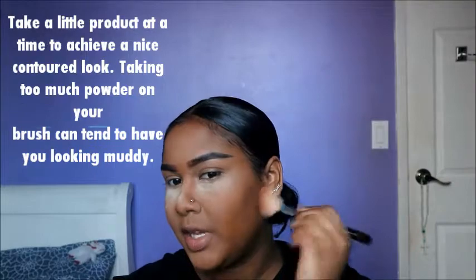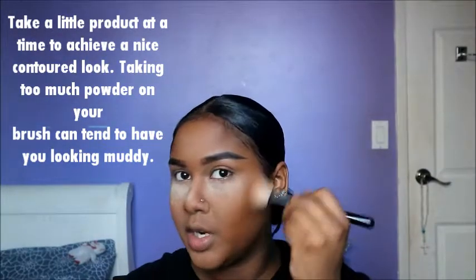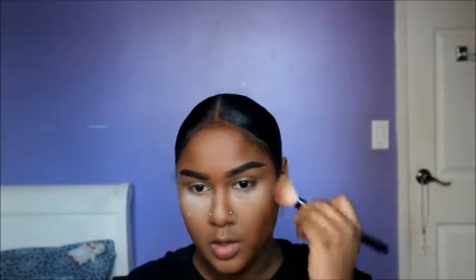Now I'm going to contour. Take any contour powder - you can use an eyeshadow to contour. Use an angled brush and usually contour from the top of your ear, or make that fish face to find where your cheekbones go in. I like to pat the powder on first, kind of making like a three shape. I also like to contour here because I have a double chin. I'm going to squeeze my brush and contour my nose.